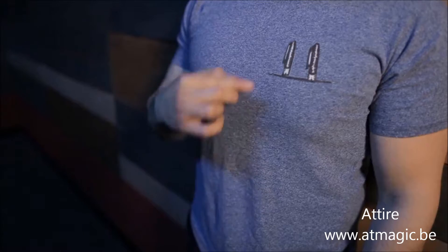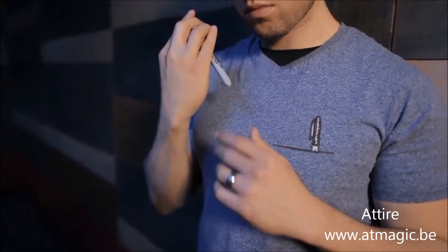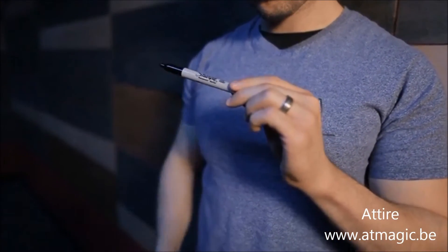A Tire is a great opener. You pull an image — a Sharpie — off of your shirt and hand it out to the spectator to be used for your next routine.